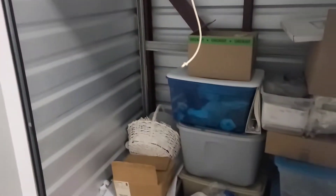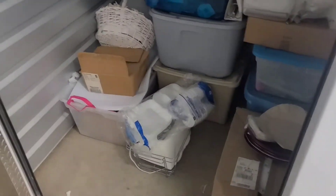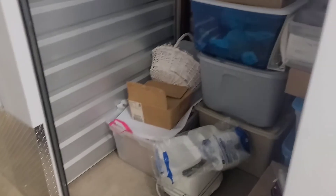All right, what's up guys, Justin and Ashley here. Got a small little 5x5 unit today, very quick little run through. Got it for 30 bucks, not too bad, so we're gonna go ahead and dive in.